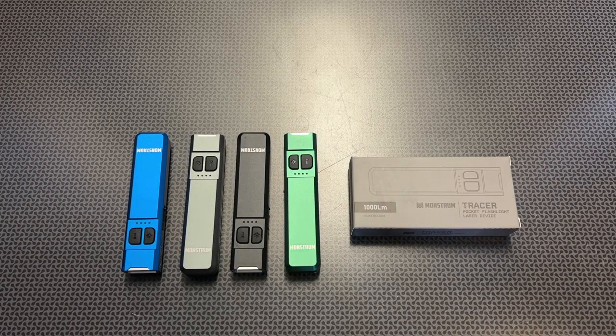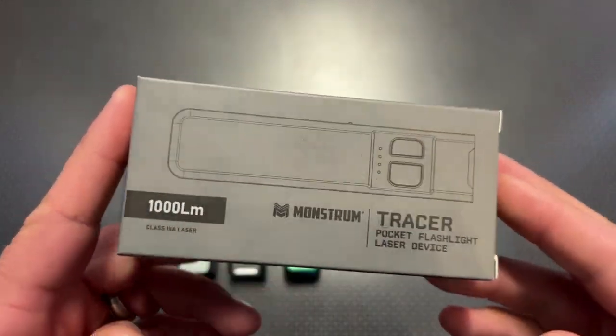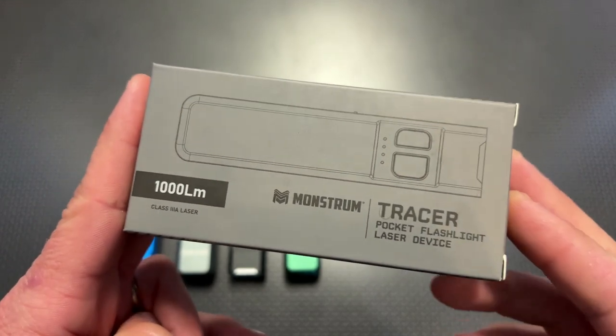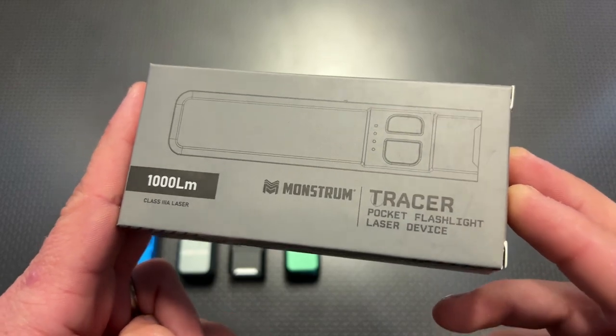I am back today with a brand new EDC light and laser combo from Monstrum Tactical. This is their first light and laser combo offered as more of an EDC version rather than a mounted version, and this thing is very impressive.